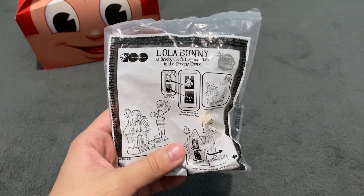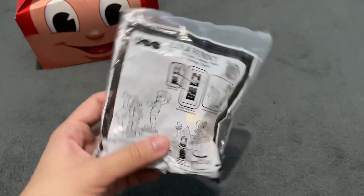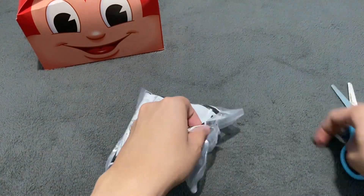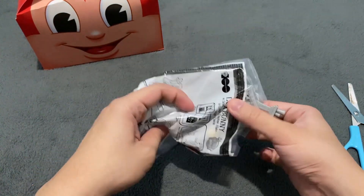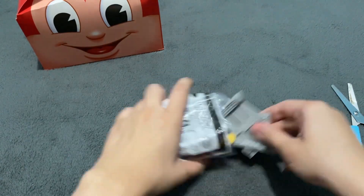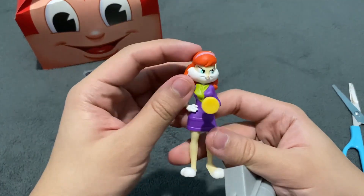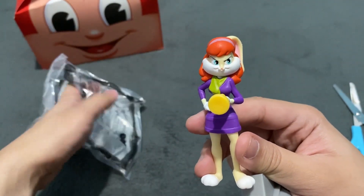Last but not the least is Lola Bunny as Scooby-Doo's Daphne Blake in the Creepy Castle. Let's open Lola as Daphne from Scooby-Doo. There you go — we have here Lola Bunny as Daphne with the orange hair wig.